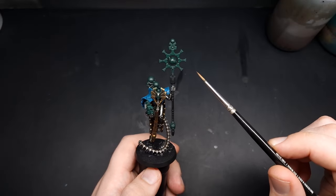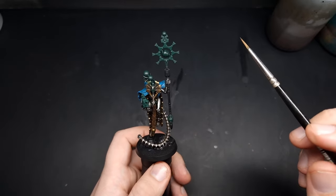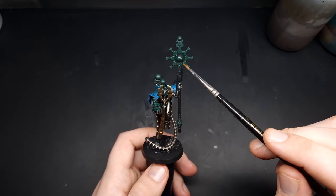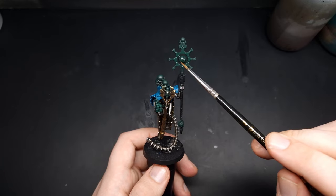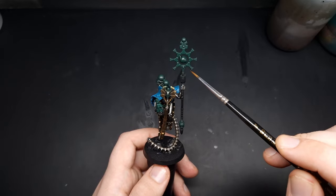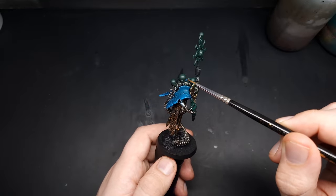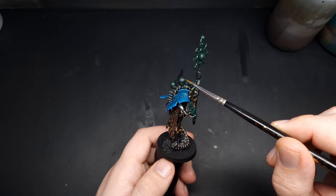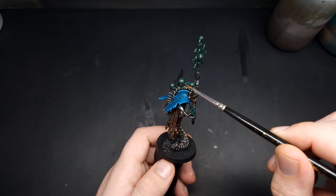With that base coat of green complete, we're going to move into some Warpstone Glow for the next round of highlights. For the actual weapon I want the central orb to be my brightest point — the real prominent glow — and then work the glow around the orb, leaving these outer edges in that dark Caliban Green. When doing glow effects on orbs, always remember the centre of the orb has to be the brightest point, fading out to the darker colour around the edges.